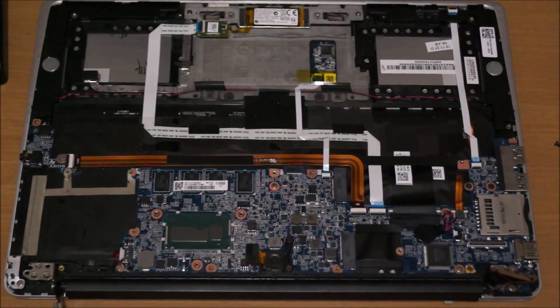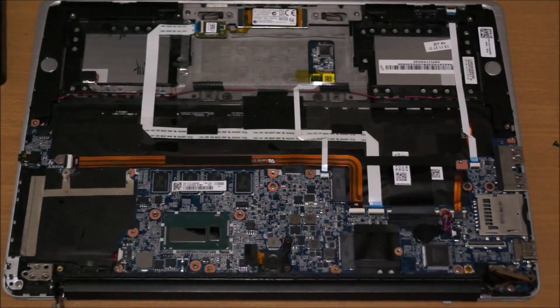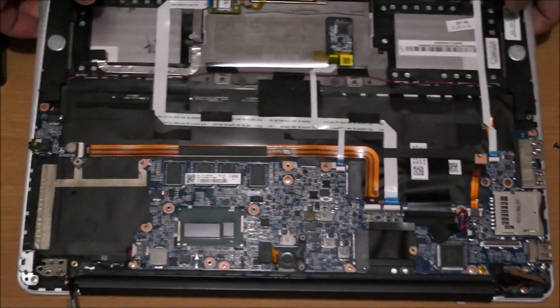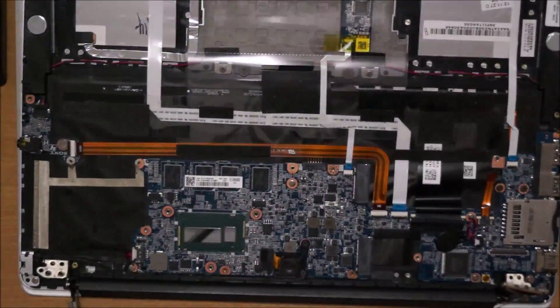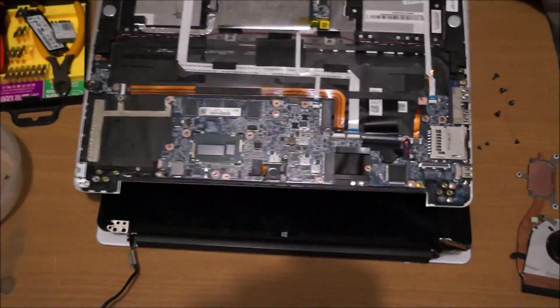When you remove the screws, just lift the laptop up a bit to lift the hinge up. Don't move it up all the way as you might damage your laptop — just lift it up enough so you can remove the top from the bottom.